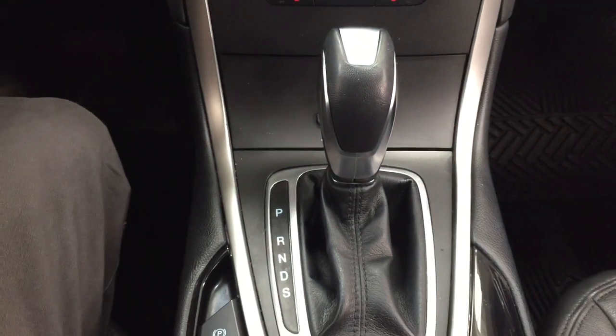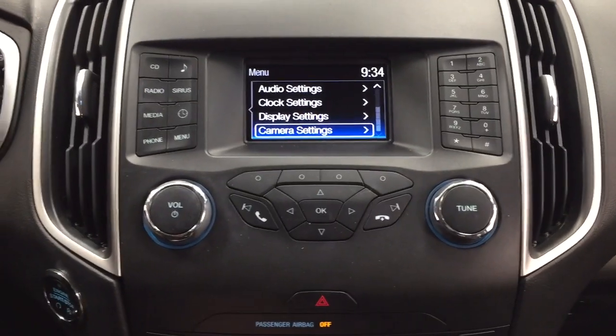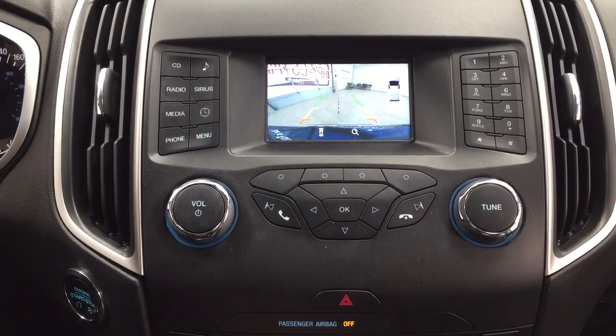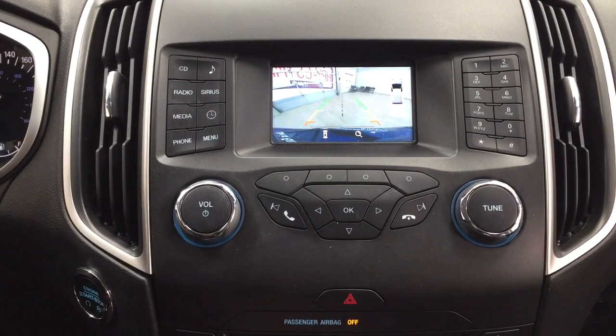With the automatic transmission, I'm going to put this into reverse to show you what the backup camera looks like. As you can see, you have those nice guiding lines, making things much easier when you're trying to back into a stall.